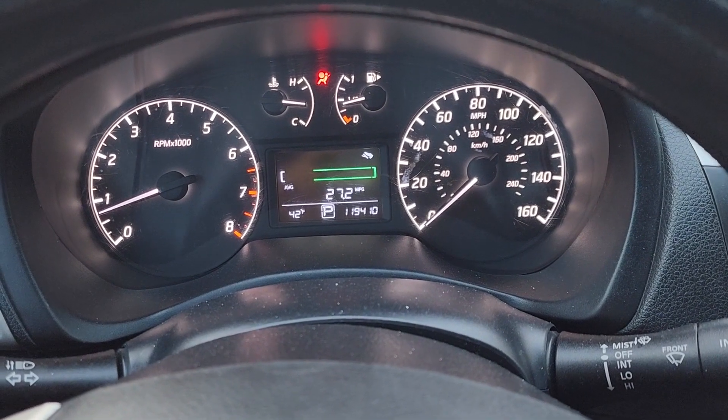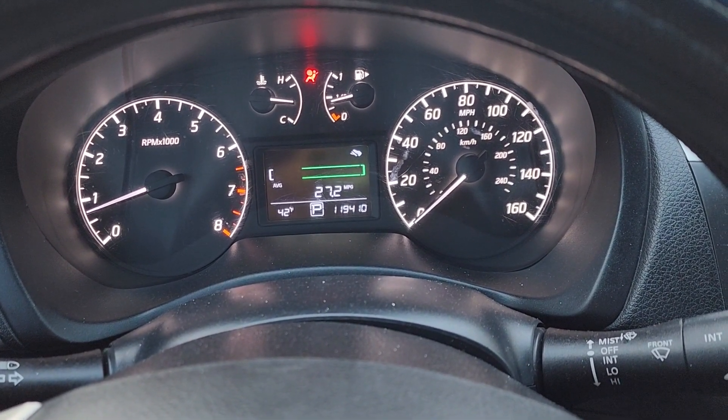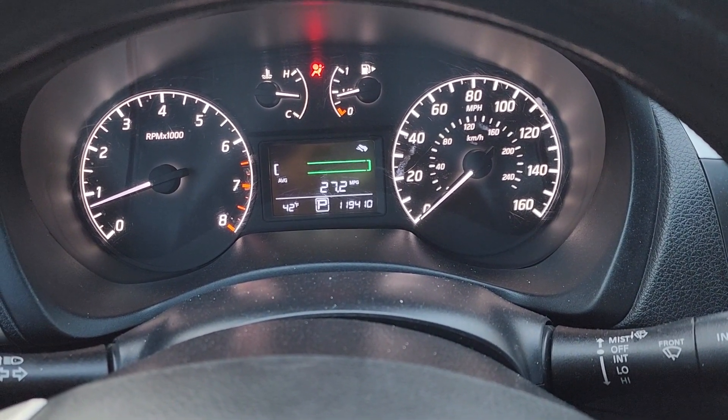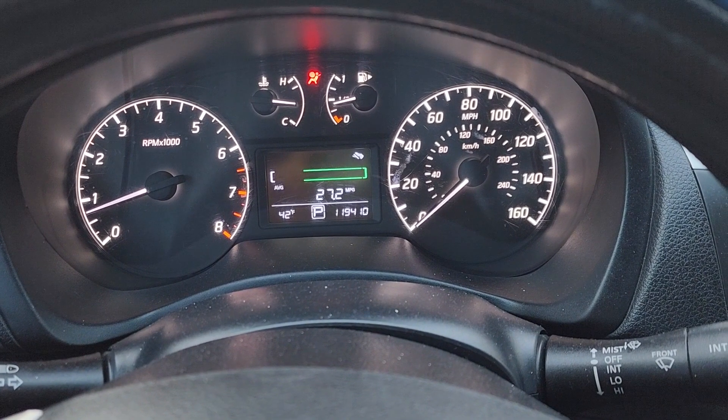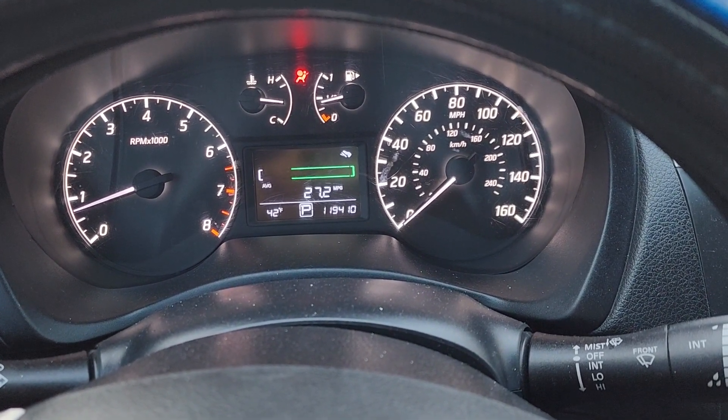I want to drive the car for about 15 minutes and everything looks normal now. As you can see, there are no lights back on. The only one on is the airbag light, but that has nothing to do with the engine light or ABS light. Thank you for watching.